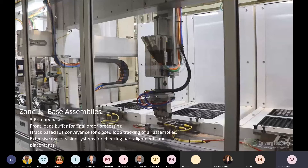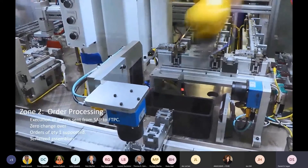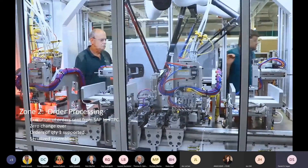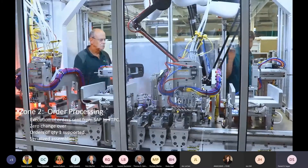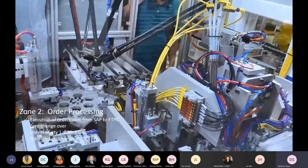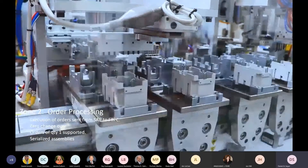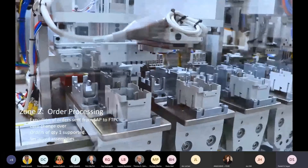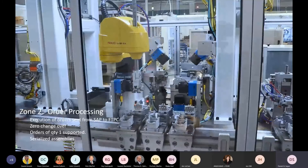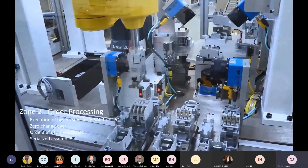Zone two is where we actually start the order processing step in the assembly. We now pull base units as needed to execute on an order. Orders are derived from SAP, transferred into FactoryTalk Production Center, where specific requirements on the assembly process are handed off to the automation layer. At this point we are able to execute at quantities of one because of the design of the line. That initial buffering provides everything we need to make all the different variations. Most stations have multiple in-feeds of raw materials so that depending on what model of the contactor we're making, we pull the necessary components and assemble them.